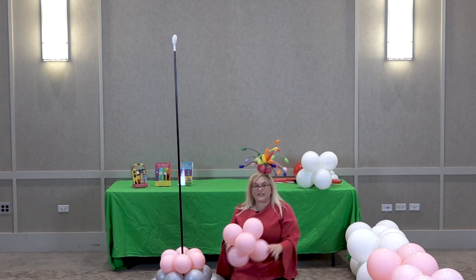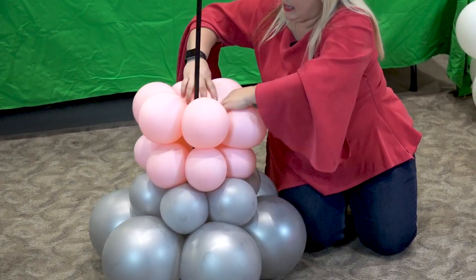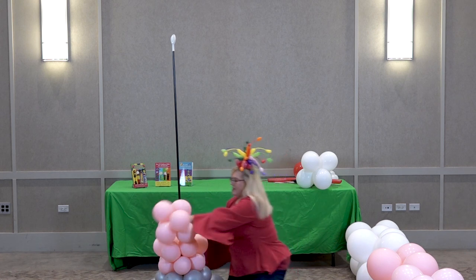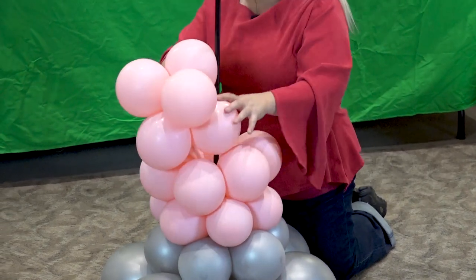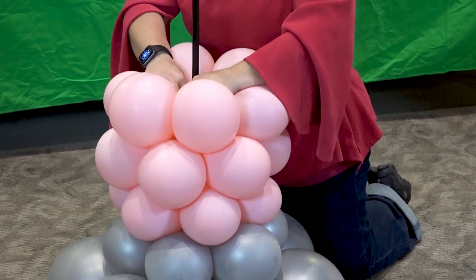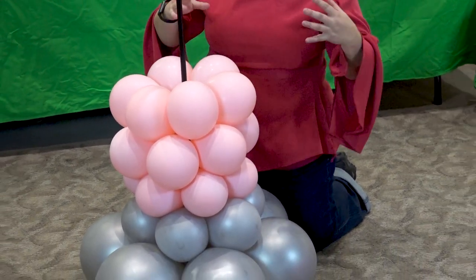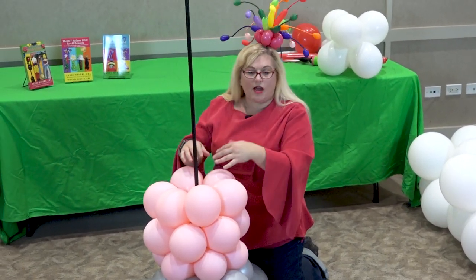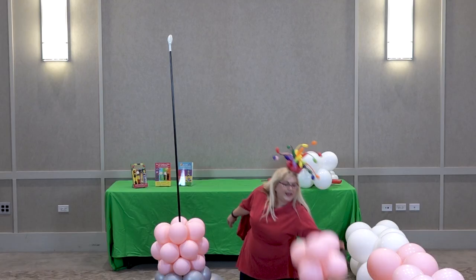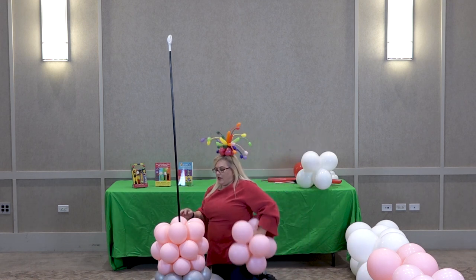Now we're going back up to our six-inch size. You see we're starting to get that flare out. One of the things you want to make sure when using a six-pack is that you twist it together so it's pretty tight and not stringy, because if it's stringy, one balloon's going to hang out and not get sucked in where it needs to be. Now we're going up to a seven-inch — just incrementally increasing our sizes so we have that gradual V-shape to the design.